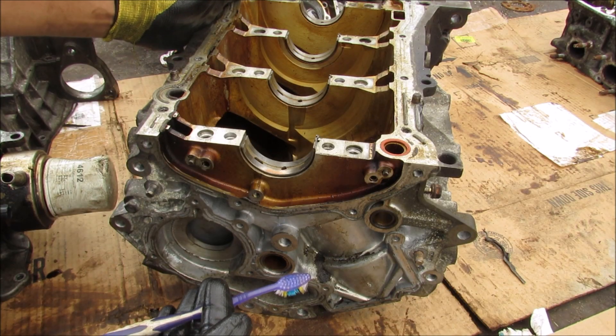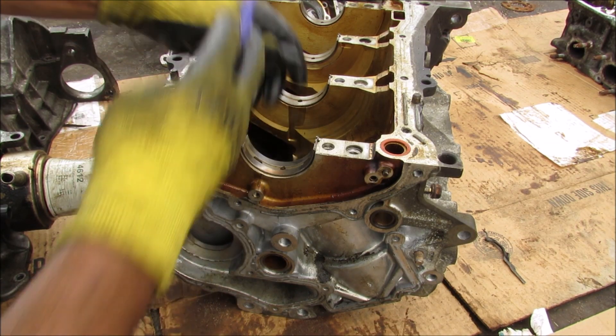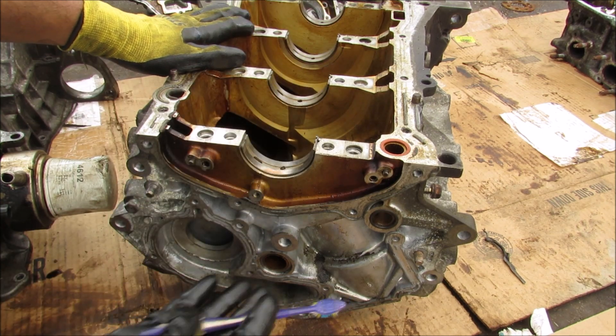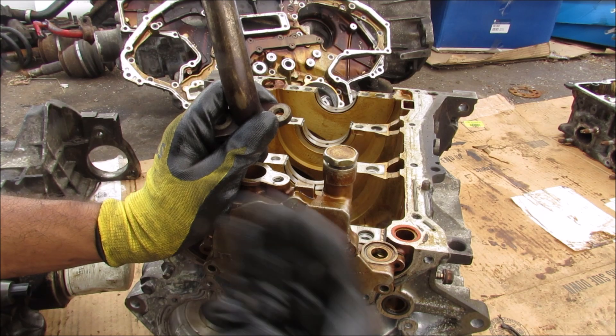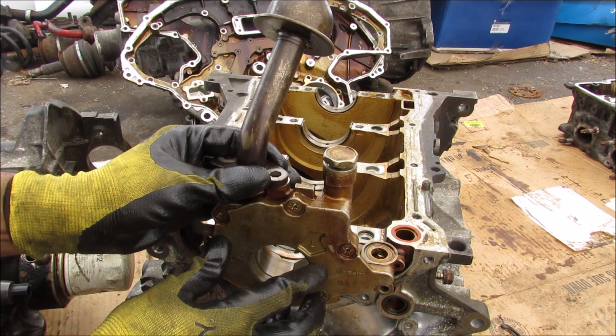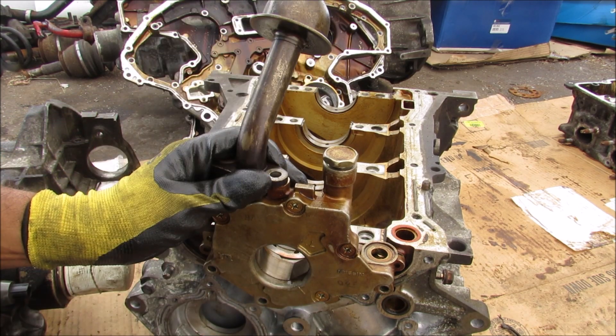Next up we have the engine block itself and it's got these main bearings here that support the crankshaft going down the middle. On the front of the engine we have this oil pump that's driven by the crankshaft to provide oil pressure. On top of the oil pump we also have the oil pickup tube that draws oil from the oil pan.